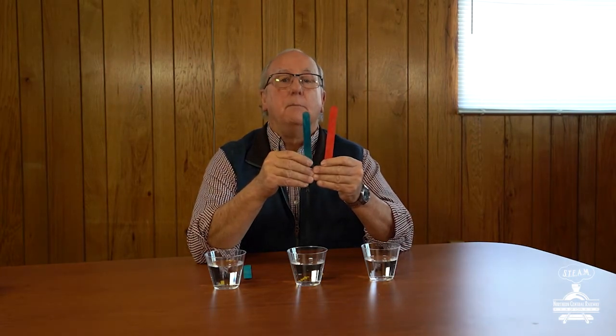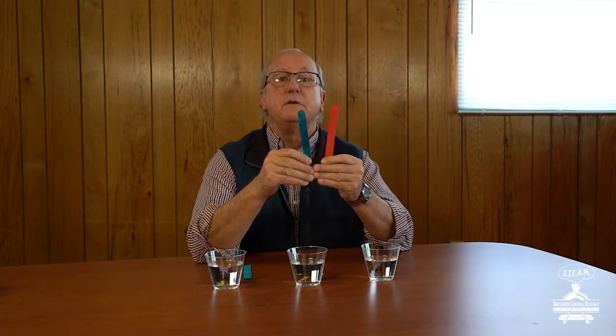For this activity, you'll need three cups. Fill each one up about halfway with water. You'll also need some colored craft sticks, which you can get at a local hobby, craft, or art store. Michael's in York is a good place to find these.